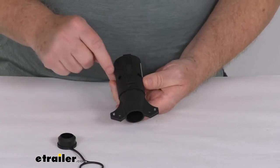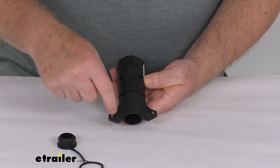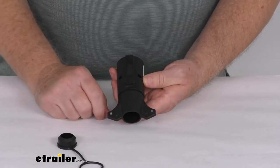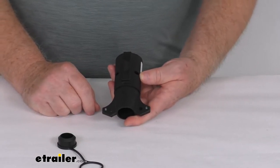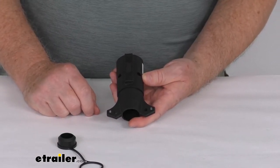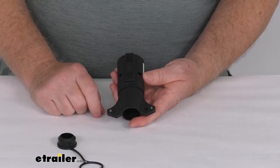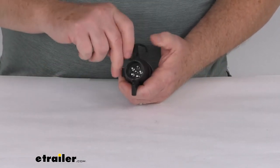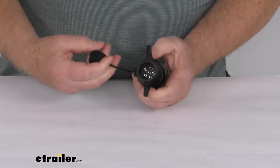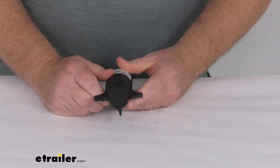Remove this tethered dust cap and you'll notice right here there are two screws here and two right up here. Just unscrew all four of those screws and this will split in half. Inside you'll be able to see where the black wire is attached to the center pin and you'll also see a blue wire. All you have to do is switch the black and the blue wire, attach them back down, put your screws in, put your dust cap back on, and just like that you're ready to go.